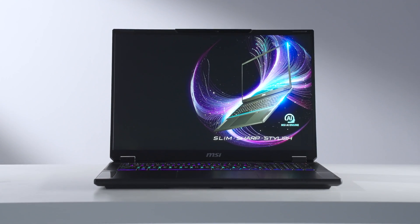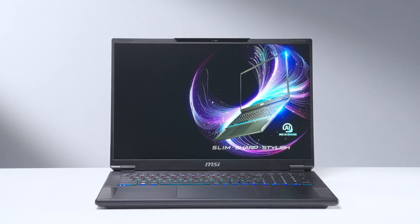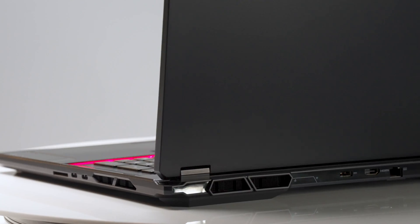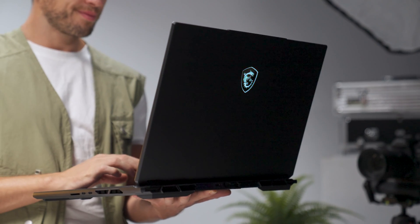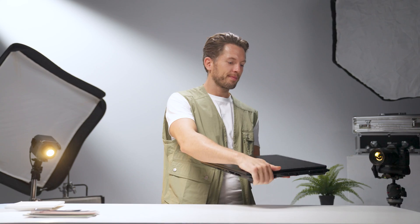Looking for a powerhouse laptop that nails both work and play? Meet the MSI latest Stealth 18 AI Studio, born for AI, designed for performance. It's the ultimate combo for gaming, business, and creativity, all wrapped up in a thin and elegant form factor. This model is designed for easy transport, providing a compact build that's ideal for dynamic lifestyles.